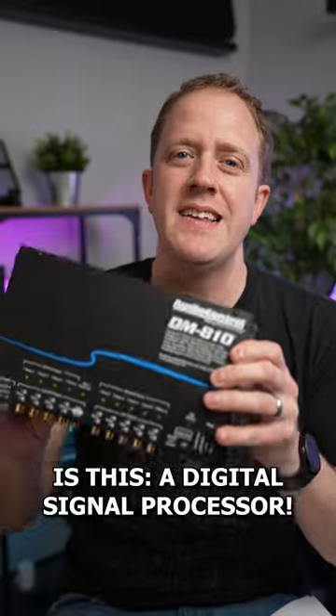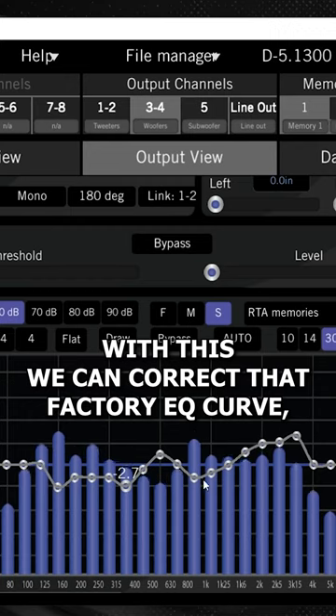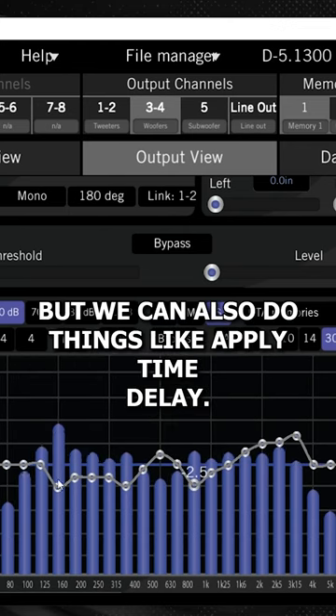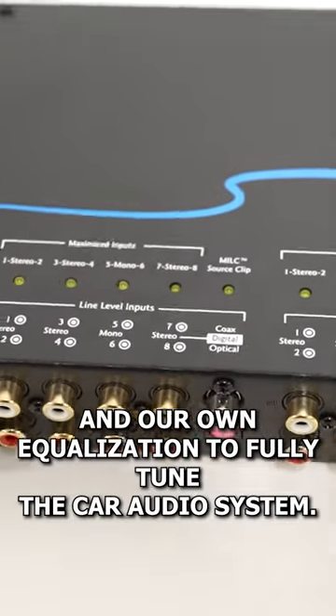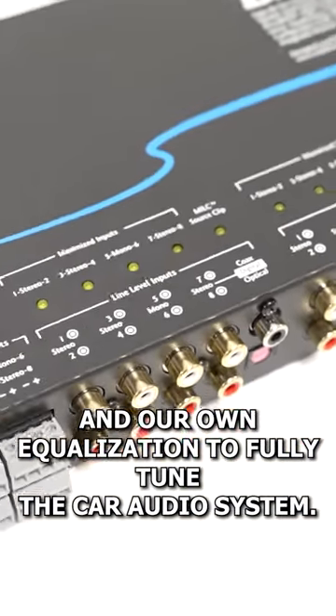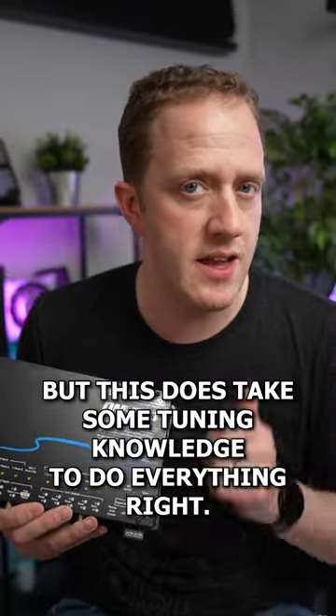The next level of upgrade is a digital signal processor. With this, we can correct that factory EQ curve, but we can also do things like apply time delay, we can do our own crossovers, and our own equalization to fully tune the car audio system. But this does take some tuning knowledge to do everything right.